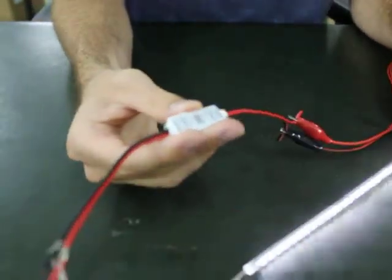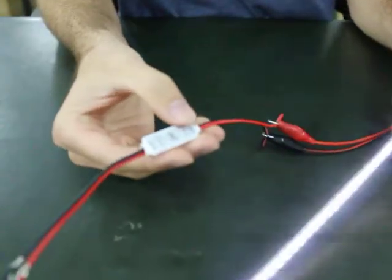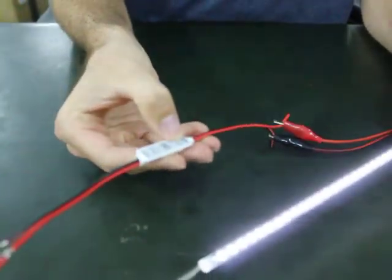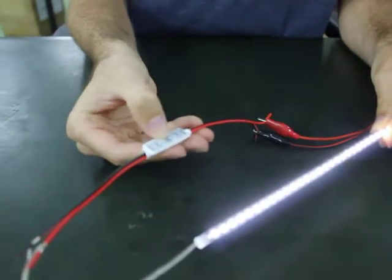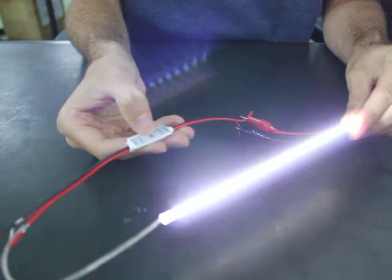This controller has three buttons. If you push the bottom button it will go to just the solid on. You can push the middle button which changes the brightness, cycling through the brightness of the LEDs.